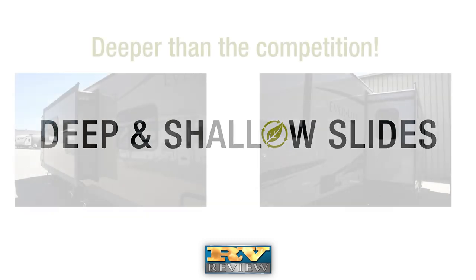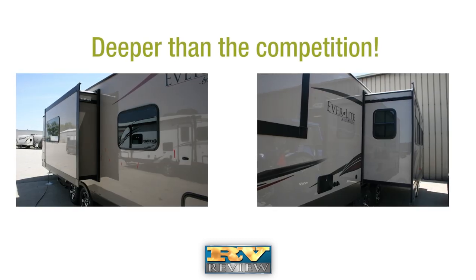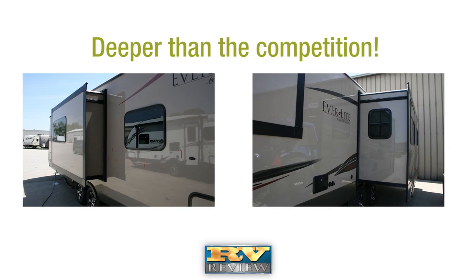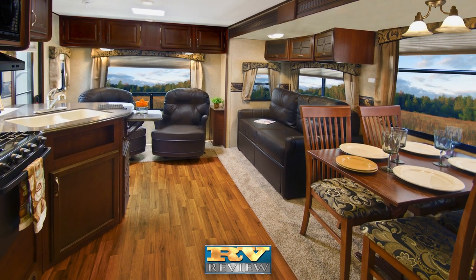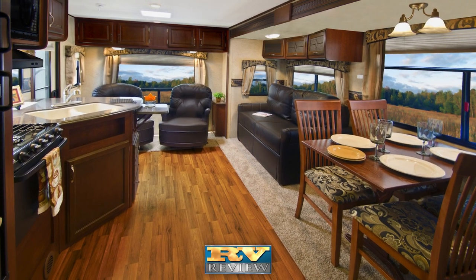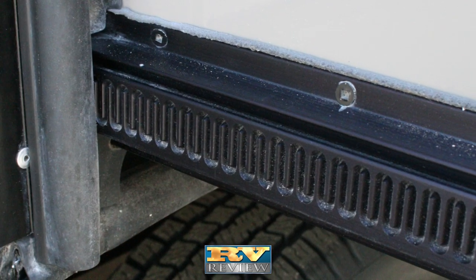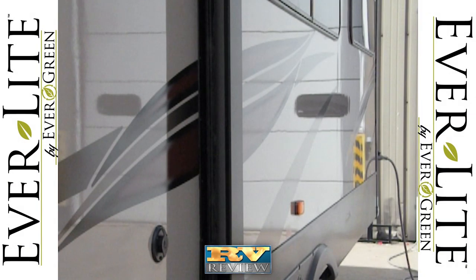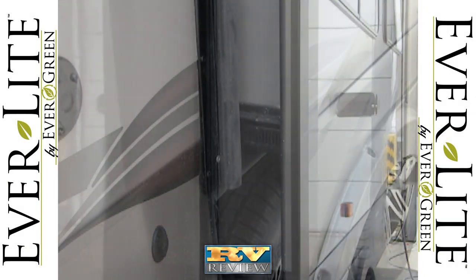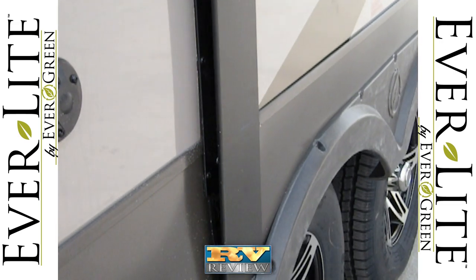For campers looking for additional elbow room, Everlite is offered with deep slides in addition to the shallow slide floor plans. The wide 42-inch slide outs are deeper than the competition, giving campers more square feet of living space. Four-point gear-driven slides are superior to other systems, allowing Everlite's slide out to move in and out evenly and form a tight seal all around the slide room.